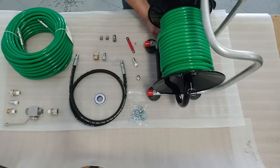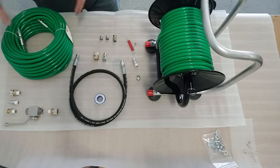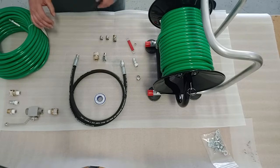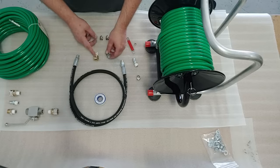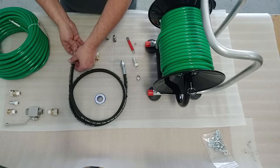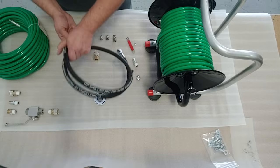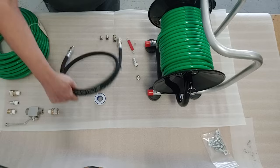Once you have that done, the next step will be to connect the rest of your accessories. Your jumper hose has provided quick connects, male and female. It doesn't matter which end, so we're going to thread those on just like so, and once we have these threaded on, your jumper hose will look like this.